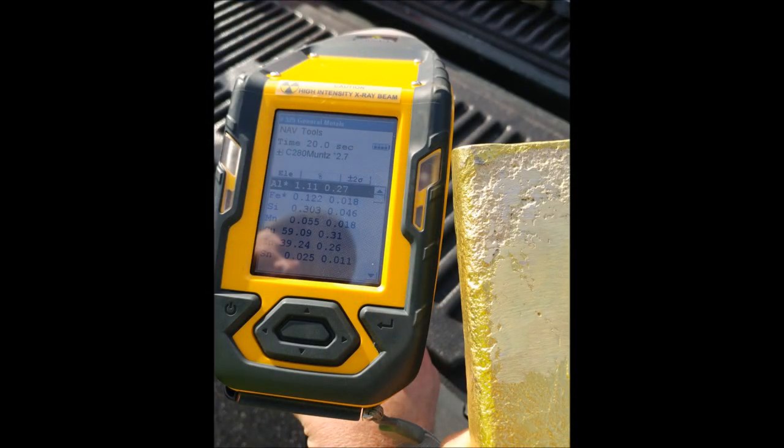Here are the results on the XRF gun of the brass we made. It's a little hard to see in the picture, but you can see there's about 1.1% aluminum, 59% copper, and 39% zinc. The last one there is tin — there's hardly any tin. This is a unique yellow brass because we created a brass with absolutely no lead in it. So this is a lead-free brass.